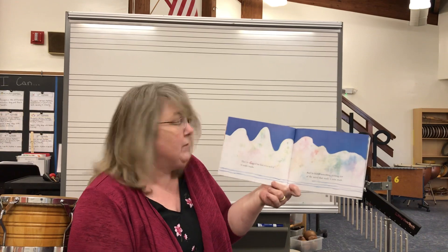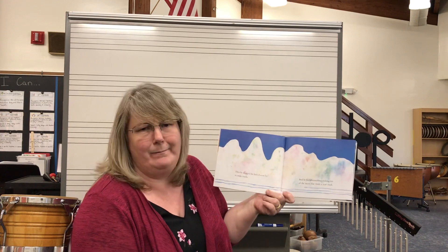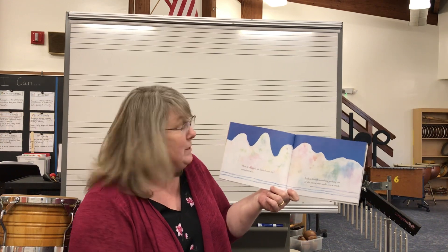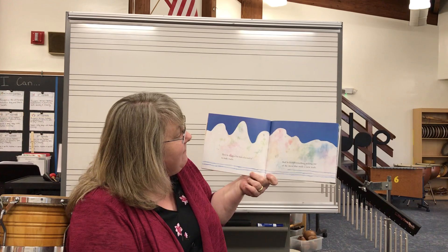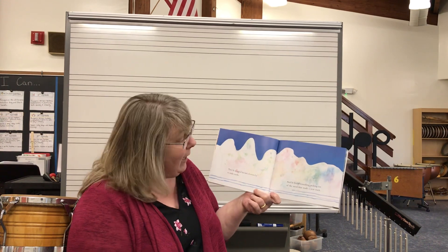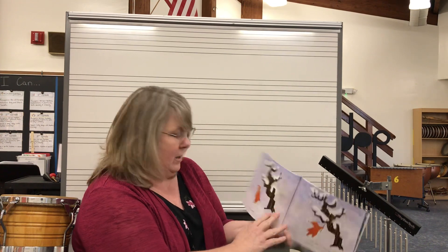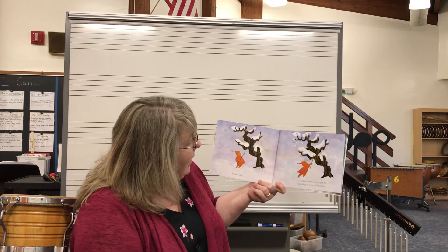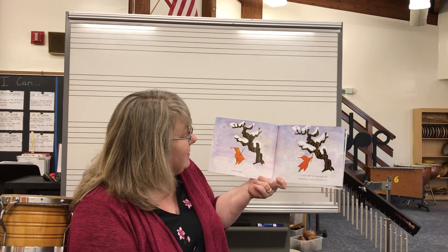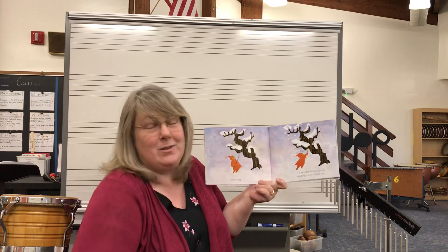Then he dragged his feet slowly to make tracks in the snow — sand is in Florida, but to make tracks in the snow. And he found something sticking out of the snow that would make a new track. What do you think he found? It was a stick — a stick that was just the right size for smacking the snow-covered trees. Tapping the snow out of the trees. That's a lot of fun too.